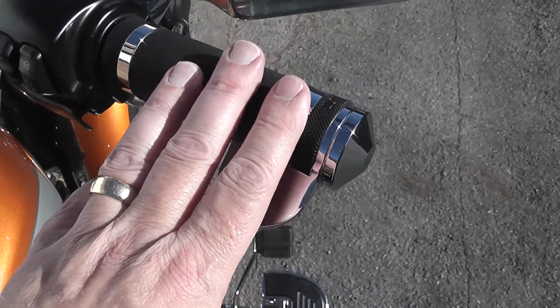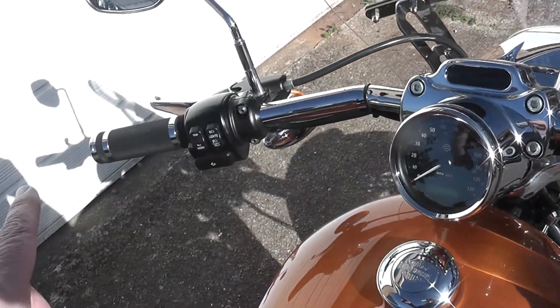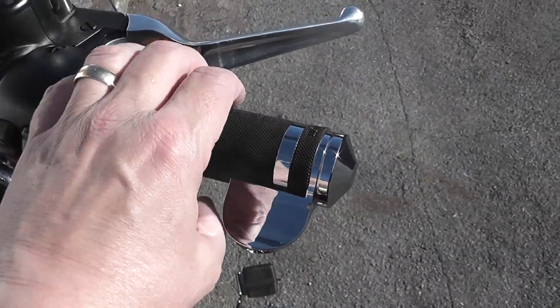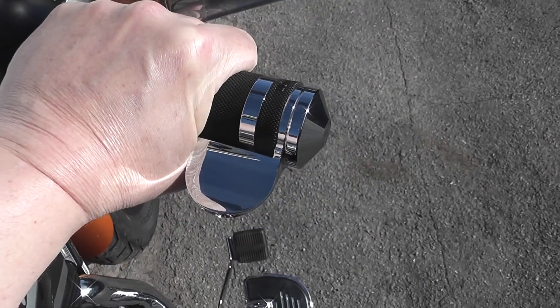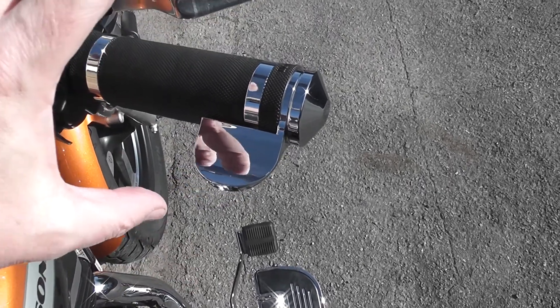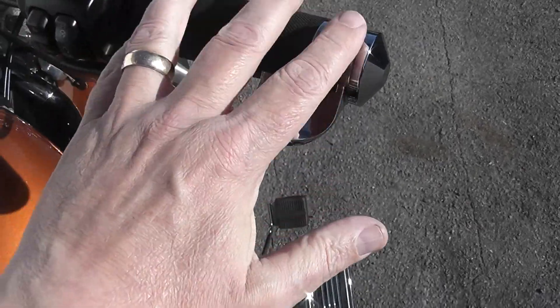60-odd quid — I can't remember exactly what they were, very expensive though. And fitting as well, because it's very hard to get the other side off, so I took it to the dealer at a crazy price, but well worth it. I had on before Drag Specialties soft cushion grips, which were really comfy but they were too fat. That stretching of your hand hurts — after a couple of hours that really hurts the joints. So I had to get them changed.